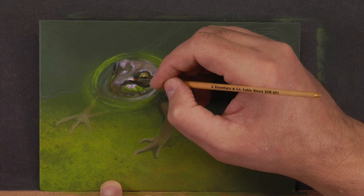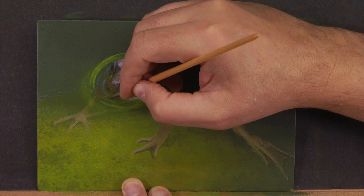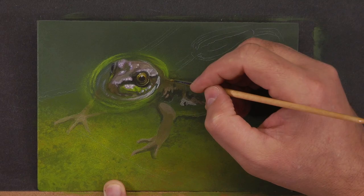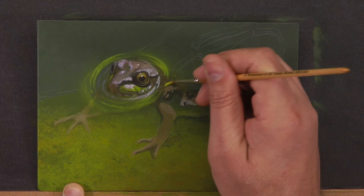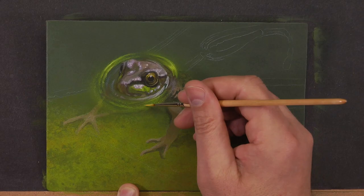Another way I'm creating high intensity in the head is having a strong range of values — deep saturated blacks alongside pure titanium white highlights on his head. A strong wide range of values creates really high intensity. Your eye is always going to be drawn to where the highest contrast is. Having the most deep, saturated, full blacks right beside the most bright intense whites draws the eye right to this area.